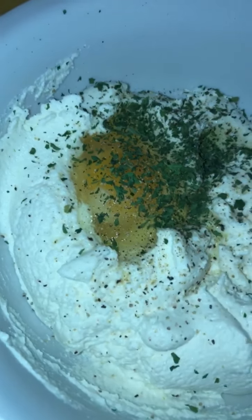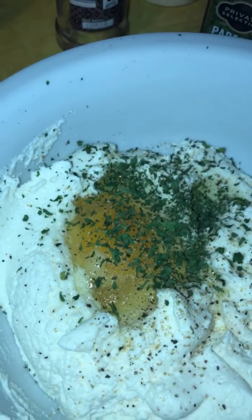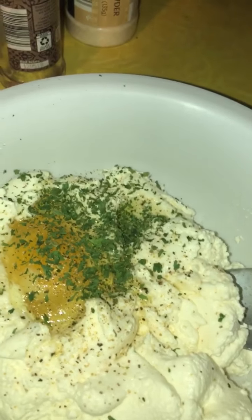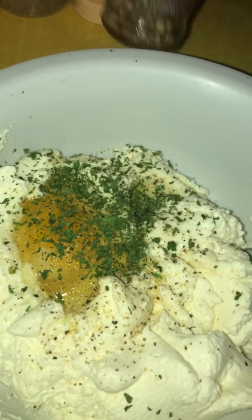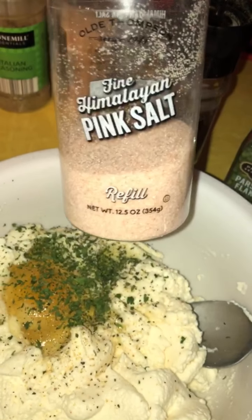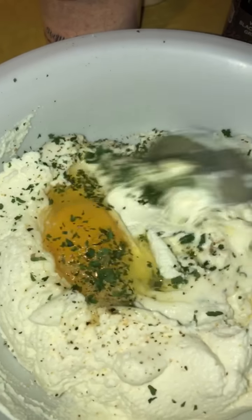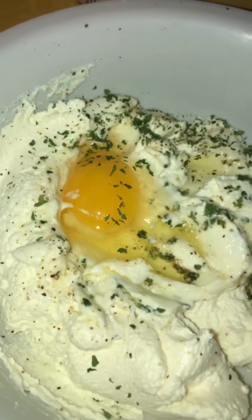Here I have the ricotta cheese — I don't measure, that's just not me. I used the whole container since I'm making a pretty big one. I put some parsley in there, some pepper, and some pink Himalayan salt, along with an egg yolk. I'm gonna mix all this together and this is what goes inside the lasagna.